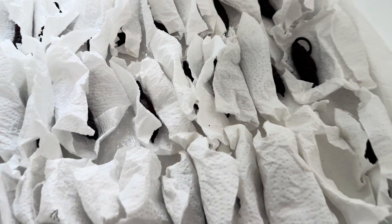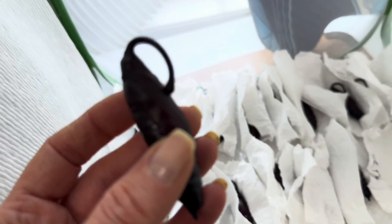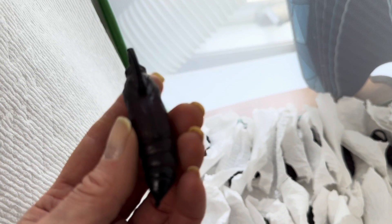These pupae here are Manduca rustica, all wrapped up in separate little beds of paper towel. Typically, pupae don't move all that much unless they are disturbed, and even then, some species just tend to be more motionless than others. So it's easy to wonder if they're still alive.